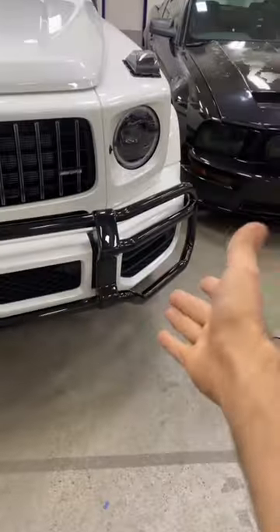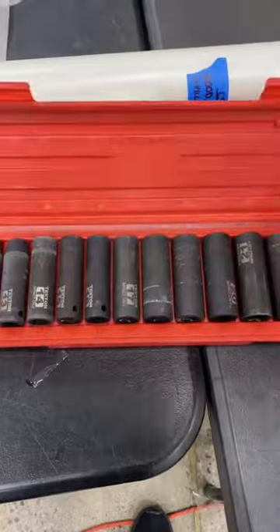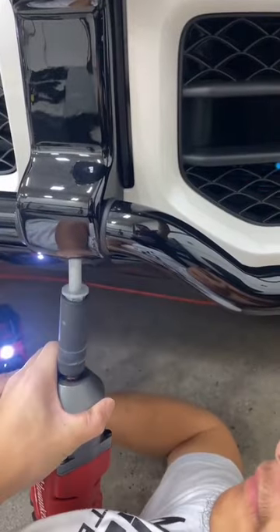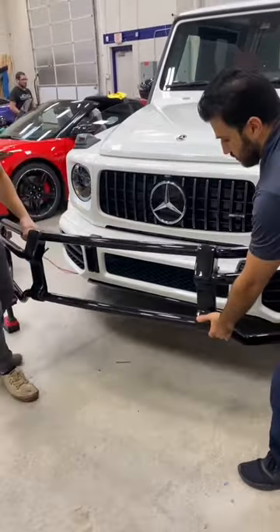To take it off it's actually very simple — there's only two long bolts underneath this bracket. Get the right socket size, in this case we'll be using the 18 millimeter. Attach it to the impact gun and let's take it off. Here's Vince giving me a hand — crawl on underneath to get the bolt off, and there we go, it's off.